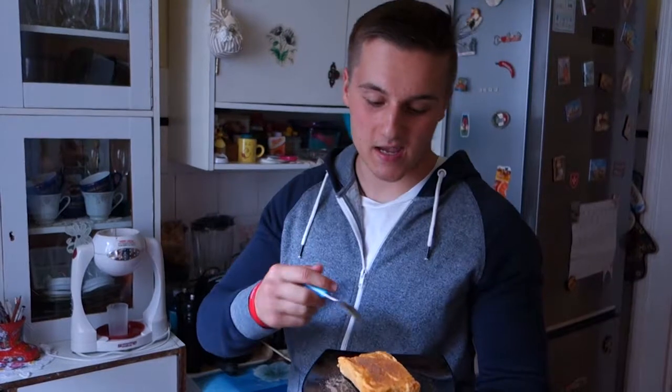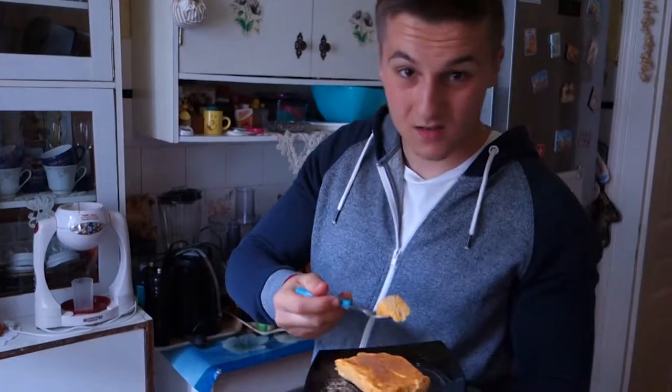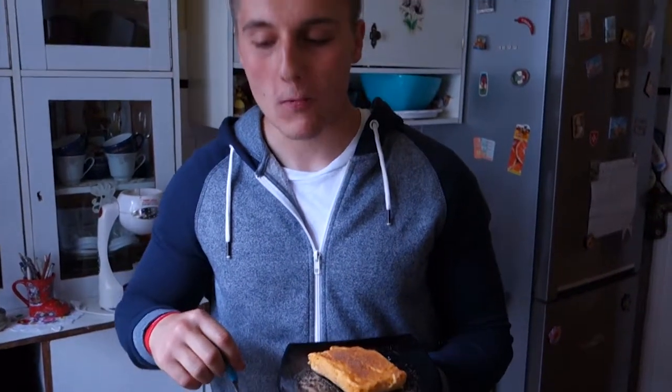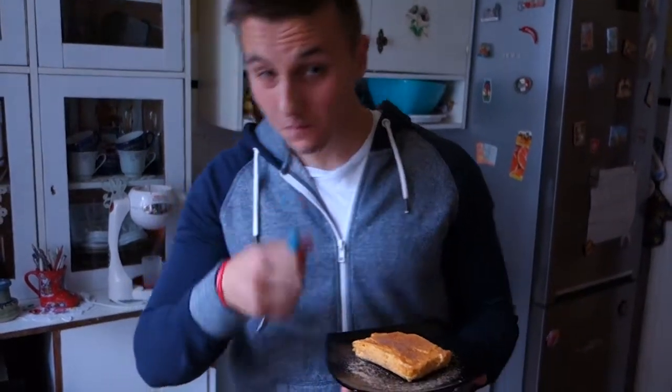Now that my cheesecake is cold, I cut it up and put some cinnamon and some erythritol on top, and we're back for the taste test. Let's see how delicious this pumpkin cheesecake is gonna be. Take the first bite! Yeah, just like I remembered — it's creamy and delicious. You can taste the pumpkin, but it's very subtle, and you taste the sweetness from it.